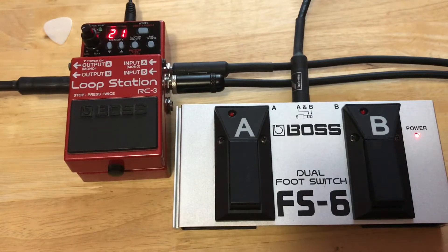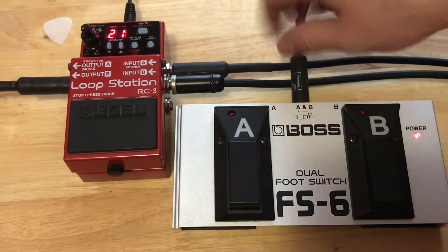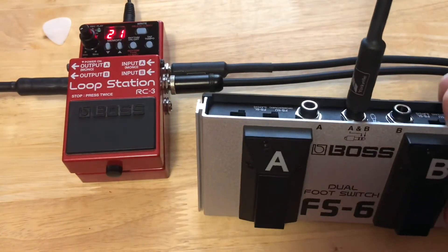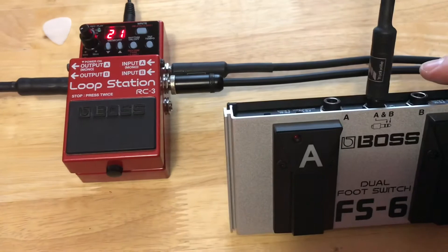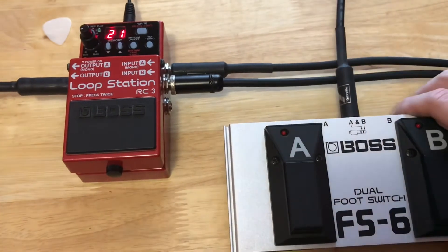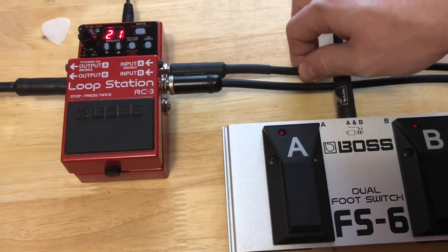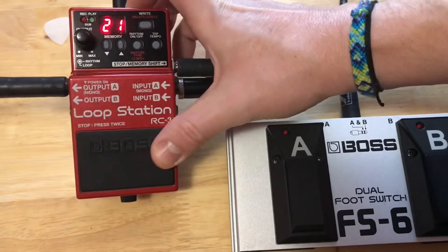This is the BOSS RC3 with the BOSS FS6 foot switch. This one requires a 9-volt battery and you've got to have a stereo cable plugged in. Into the center — you've got to make sure you check the manual to see where the polarity needs to be set on either side. You can plug a cable to either side if you just want to use the B or the A switch, but I'm going to be showing you both on this one. That plugs into your stop memory shift switch on the RC3.